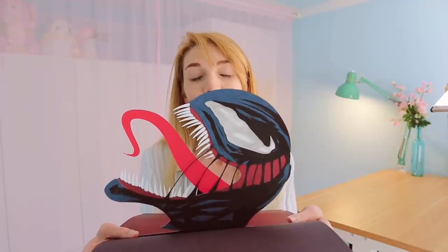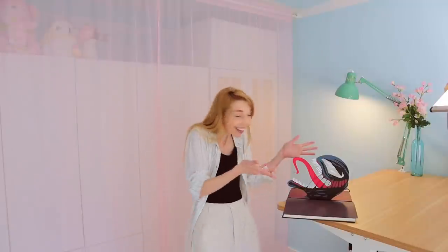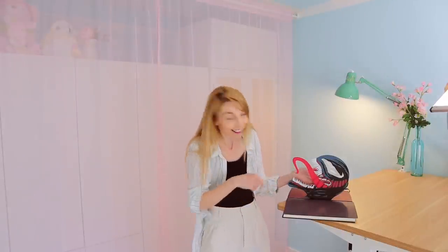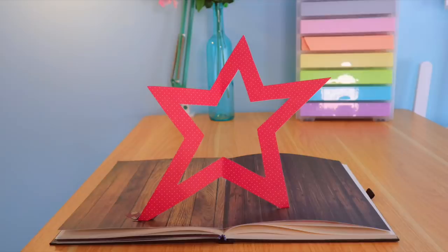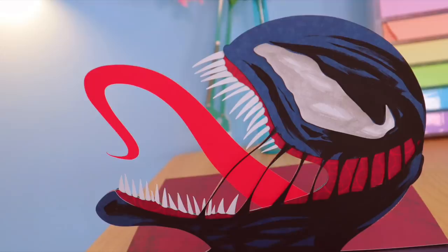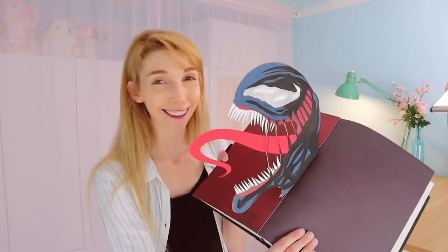That was hard — that was so hard. But thank you for watching, I hope you enjoyed the video, and I will see you guys again next time. Thanks again to Cineworld and ScreenX for sponsoring the video. Look at that thing — the teeth! I thought the teeth were going to be a lot harder, but it wasn't the teeth that were hard — it's the little stringy things, those were the hard bits. Venom: Let There Be Carnage is out now at Cineworld, and you can see it not just in ScreenX but also in IMAX, 4DX, and Super Screen. Book your tickets now through the link in my description.